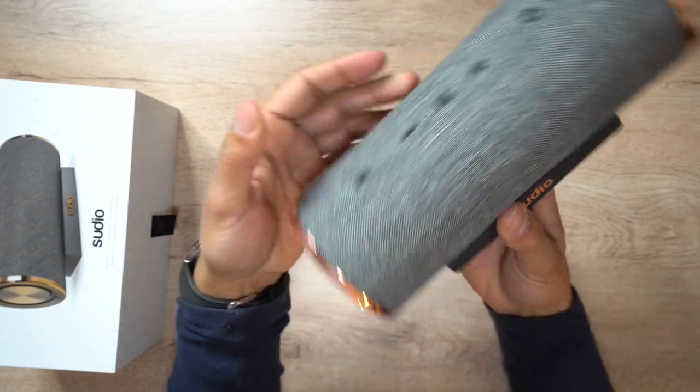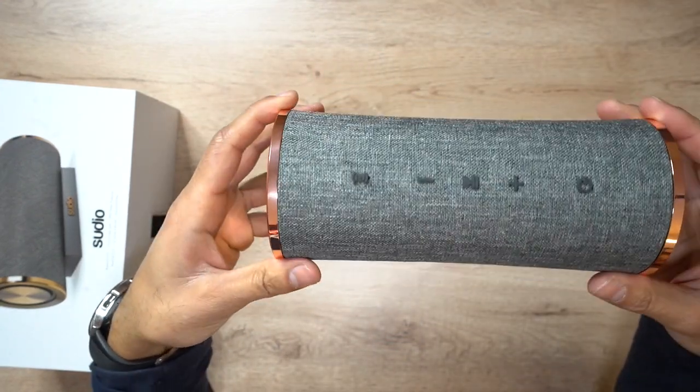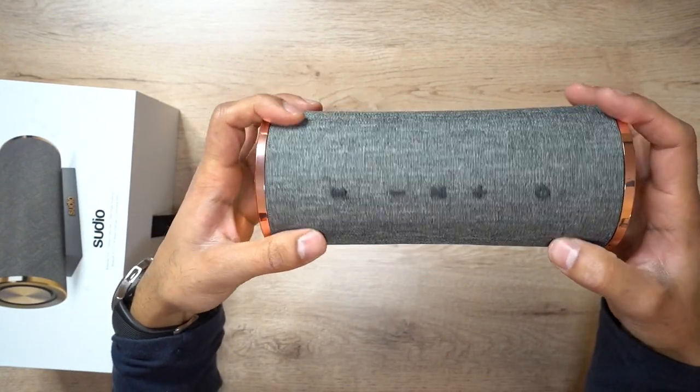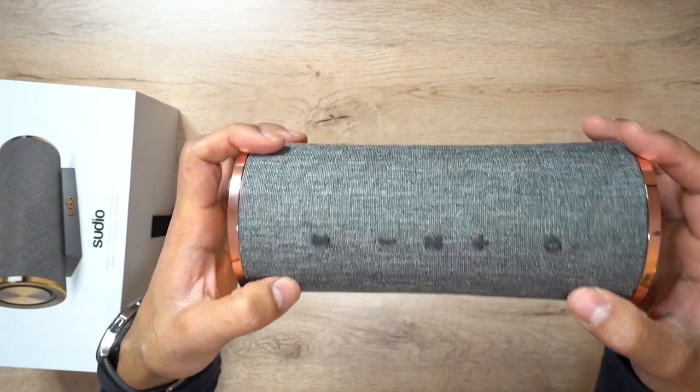It is IPX6 water protection rated, so it's splash proof. I wouldn't completely submerge it in water as that would break it. One thing to note is you can also pair two of these devices to your phone and have a more immersive sound experience - connect both wireless speakers around your living room and distribute audio into your space. So let's go ahead and listen to the audio and see how powerful this thing is.